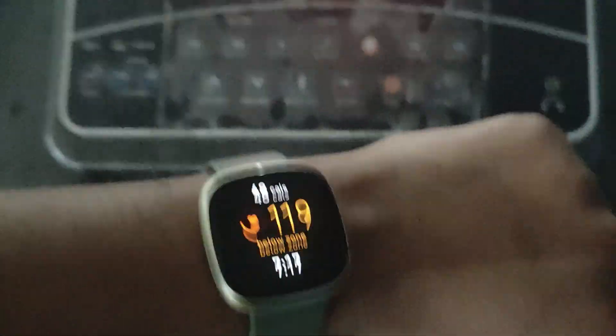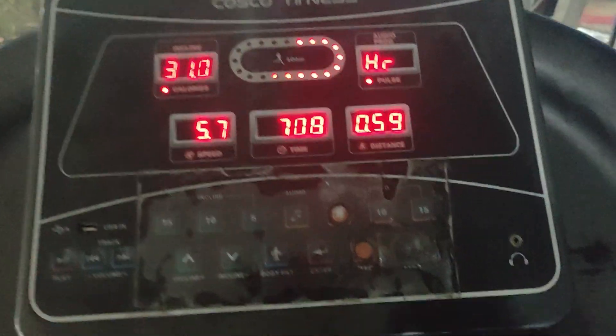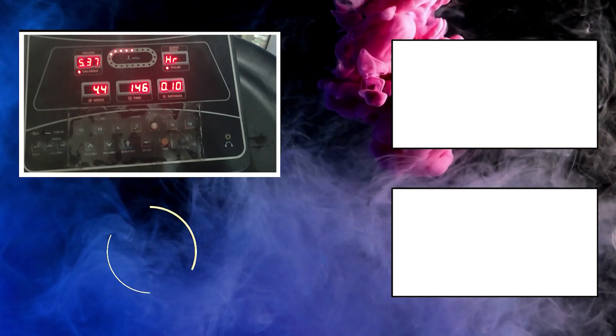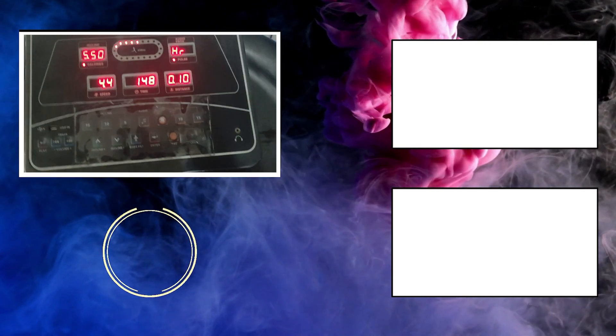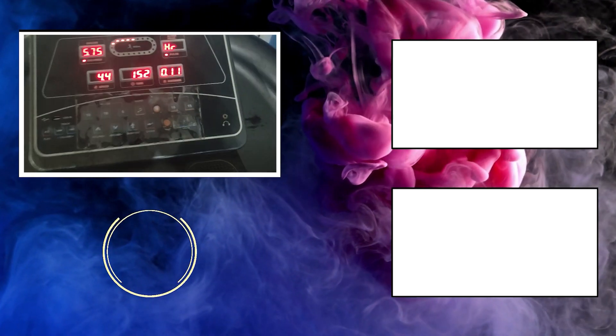However, that feature is not available on Fitbit. So that was my Fitbit Versa 3 treadmill accuracy test video. What are your thoughts — do you find the treadmill profile to be useful? Do share your opinion in the comments below, and don't forget to press the like and subscribe button to support our channel.